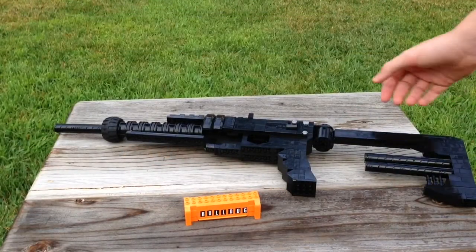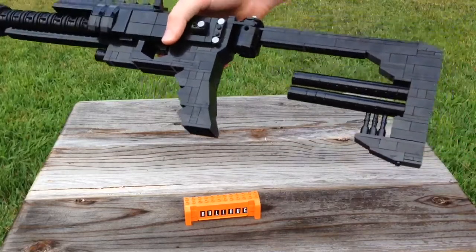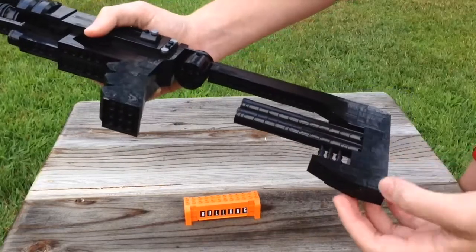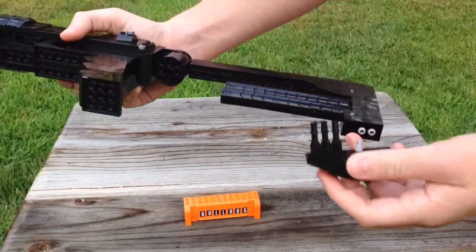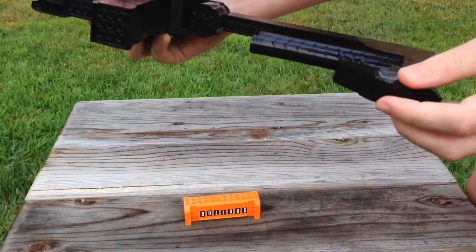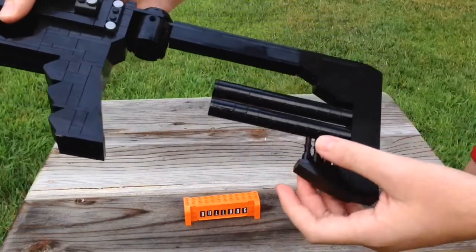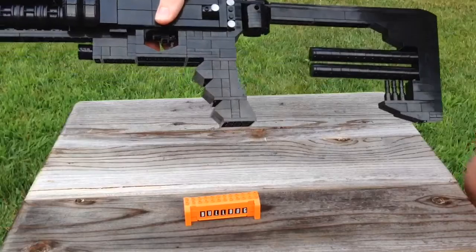Here's the life-size replica of the Bulldog — it's got all of the aesthetic features as the miniature version. The stock was a big trouble to make because I couldn't get a design to match the picture, but I used a technique I found on YouTube — putting Technic pins in the bottom of a brick, then taking an upside-down brick and placing it on, to get that sloped effect with the three little prongs. This gun measures about 25 inches long and six and a half inches tall.